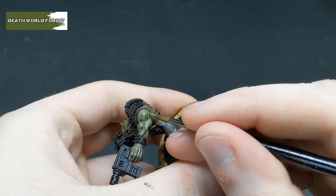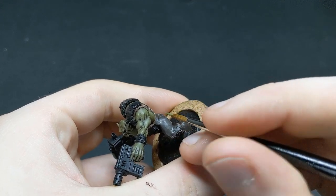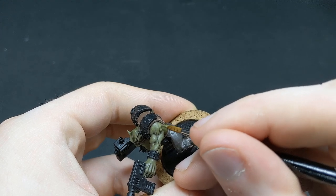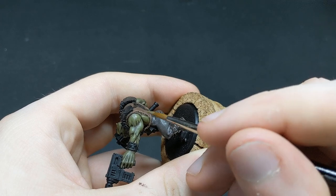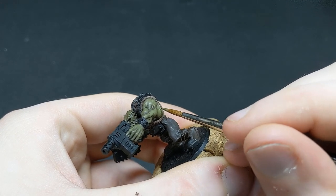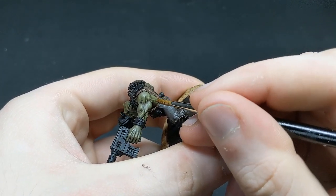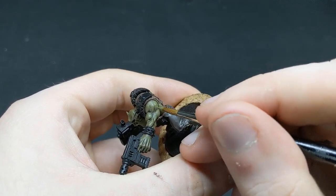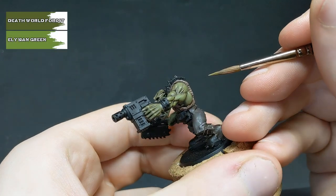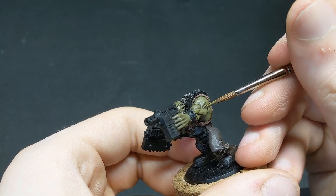We're now going to bring some colour back to the model, returning to Deathworld Forest. We're going to be layering this on once again, and I want to draw attention to how we're putting the paint on. Painting it in a pattern similar to the kind of striations you'd expect from muscle gives a much more natural, interesting looking end result. We're going to follow this up with a more controlled layer of 50-50 Deathworld Forest and Elysian Green, focusing on the higher raised parts of the model.